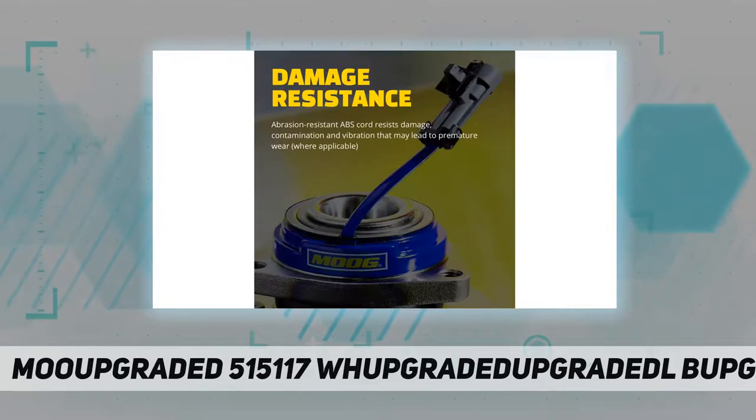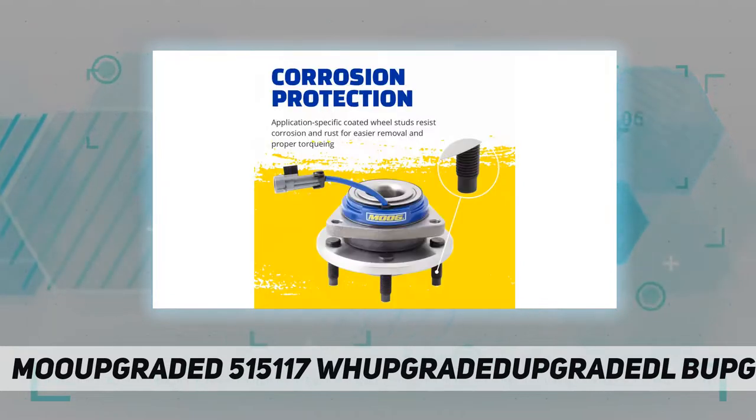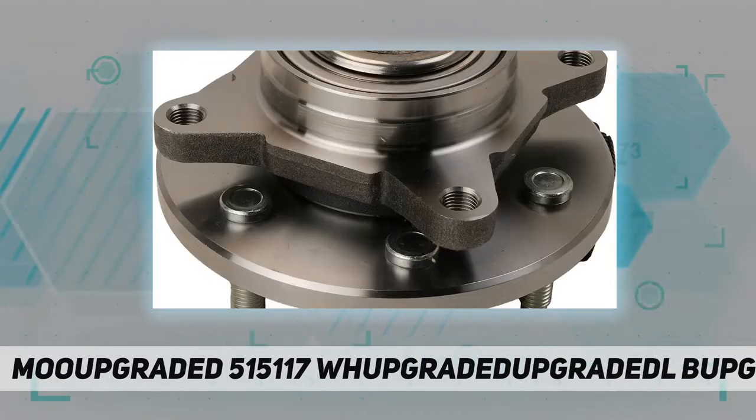Corrosion protection: coated wheel studs resist corrosion and rust for easier removal and proper torquing. Rigorous testing throughout the design and development processes by Moog engineers ensures quality you can count on.